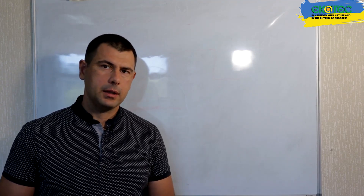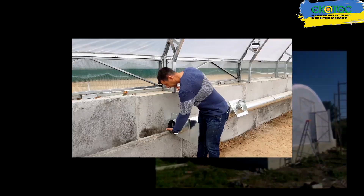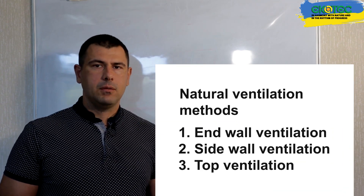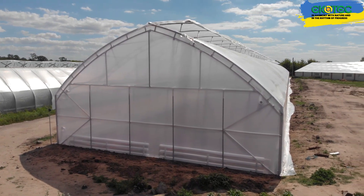Good day, dear friends. My name is Alexander and you're watching the Eco Greenhouse channel. Today one of the questions we wanted to discuss and highlight is top ventilation for greenhouses. The main focus today will be on commercial greenhouses, but we will also touch on backyard greenhouses. One of the ventilation options we are considering is natural ventilation — that is, frontal ventilation, side ventilation, and top ventilation. We've made a separate video about side ventilation, and today we'll focus on top ventilation.